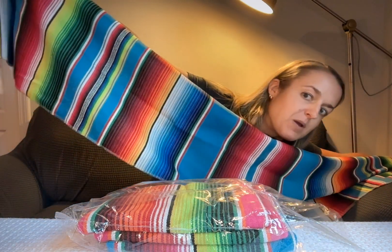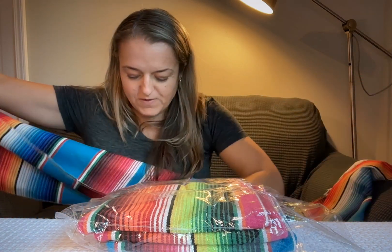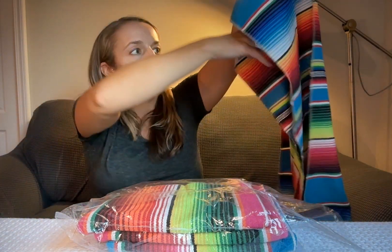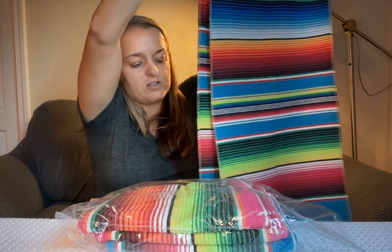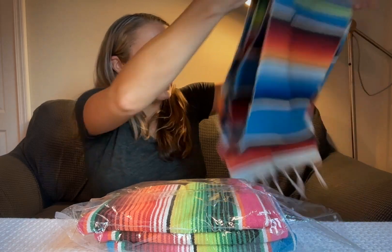And they are very, very long. They are longer than my wingspan, so they're at least six feet long, so they would fit a large table. And I like that they're not super thick, so they're not going to impact your dishes on your table a whole lot.